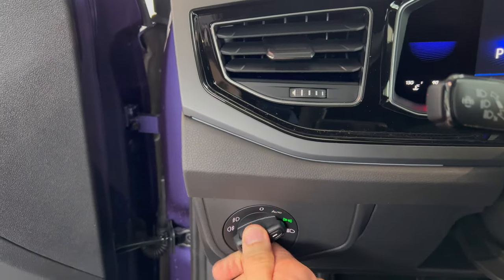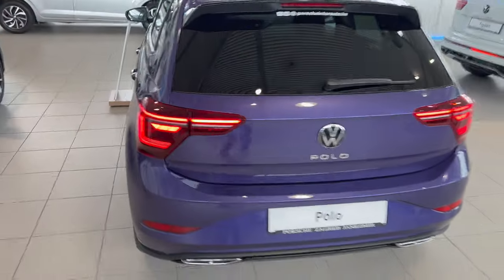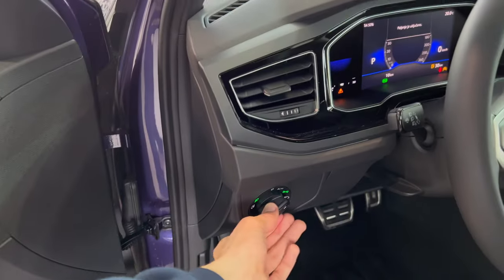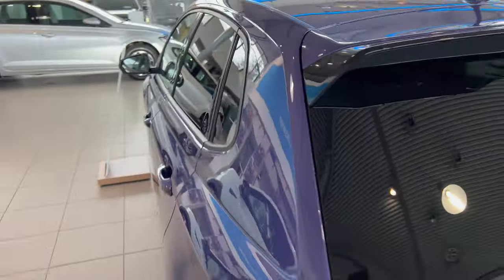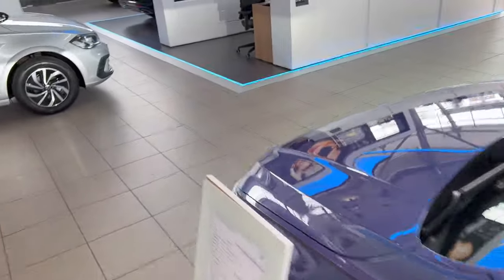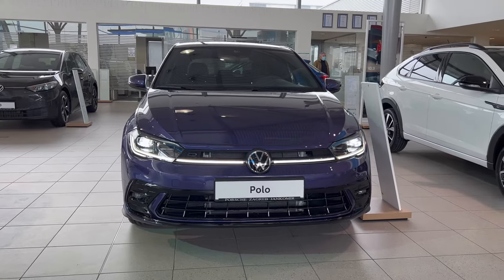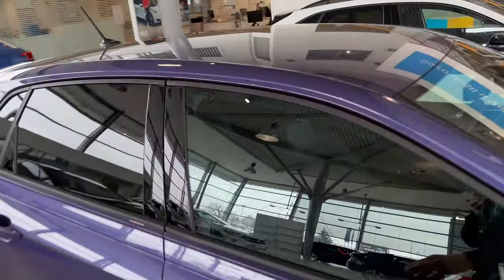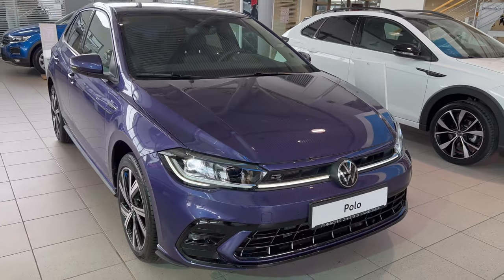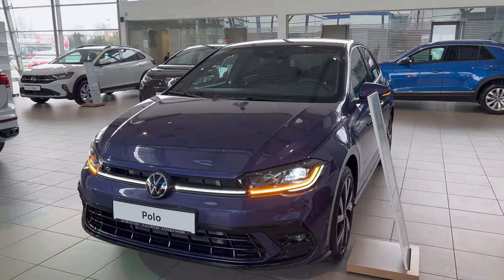Now let's show you the lights. Since this doesn't have keyless entry, I'll use the key. First the position lights — let me show you the fog lights as well. You can see the lights — gorgeous looking, but I didn't turn on the fog lights yet. There we go — you have one LED fog light on the left. Now to show you the turn signals — these are the headlights on. I love the connected LED bar. Now with the hazards on, you can see the top stripe turns into a turn signal — you could have perhaps used the bottom one for that. Tell me what you think about that idea.